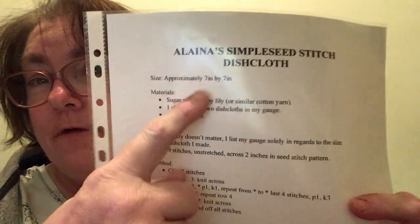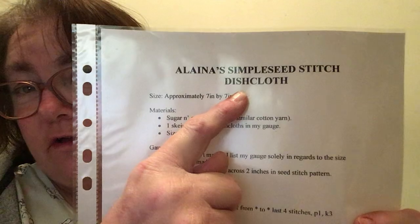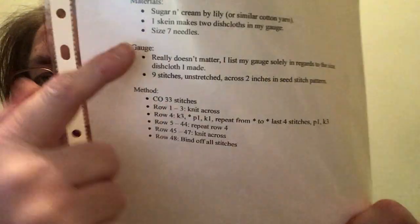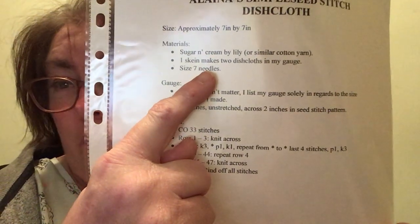Hi everyone, it's me Lisa from Lisa Knits and Flugs. It's day 4 of Lisa's Knit Wrakes. I have done four of Alana's Simple Seed Stitch Dishcloth. Size 7 needles but I used a size 4.